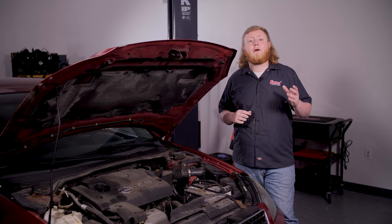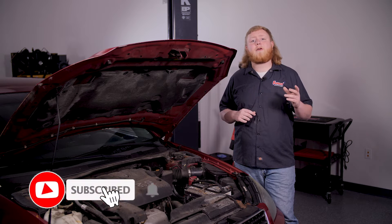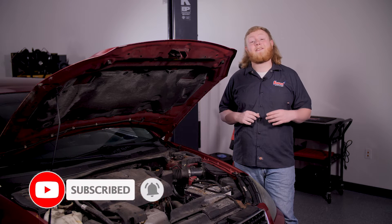In this maintenance series video, we're going to show you how to diagnose and reset it. But first, be sure to subscribe to our page and hit that notification bell to see all our latest videos.